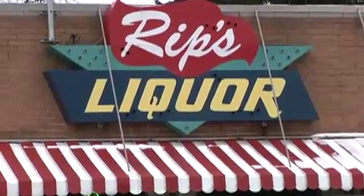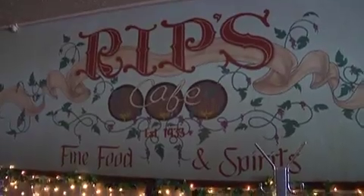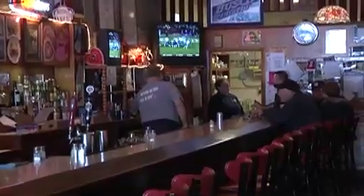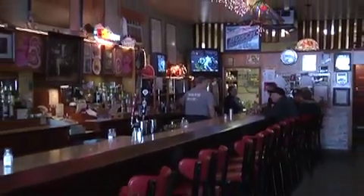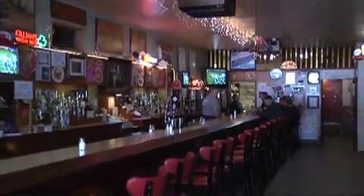One of the classic jewels here in the Mahoning Valley is Rip's Cafe on Youngstown-Poland Road in Struthers. The hunky platter, the pork barbecued sandwich, and on Saturdays the best burgers ever. Let's go inside and talk with owners Marilyn and Dawn.